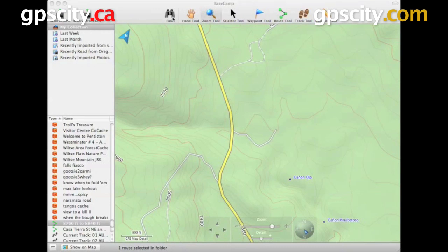We have our Find option. This is going to search through the current map set that you have selected for different points of interest, road data, and so on.